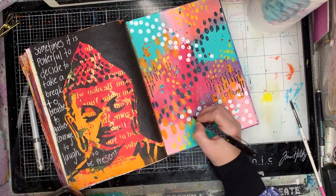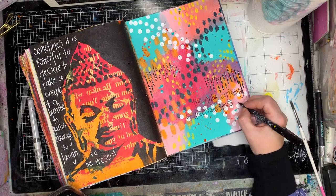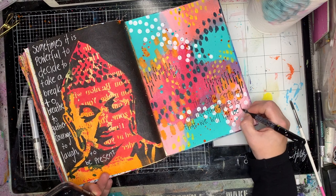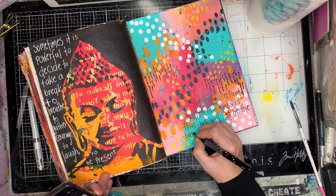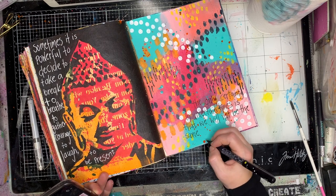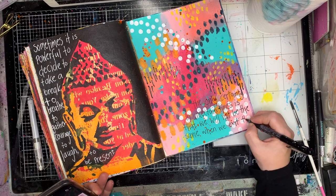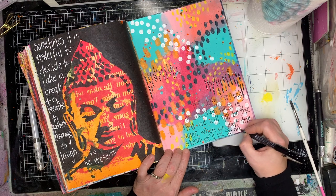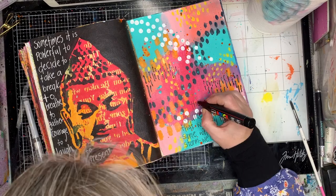Then I decided I wanted to put a quote at the bottom, just to reflect where my head was at and what this page meant to me. I'm using a gel ball pen to write on my page. I'm using a skinny font, extending the ascenders and descenders — so long T's and long P's and so on — to fill in the space and make it look a little bit consistent.